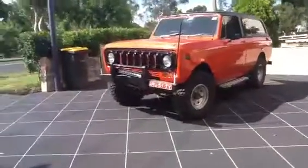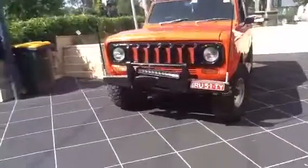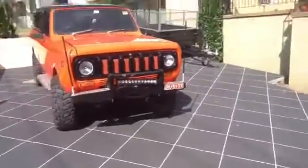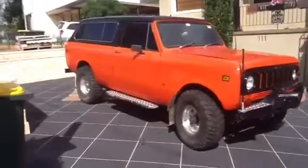Here we have my 1979 International Scout Traveller. We've just had a bit of a bump in the front — we decided to crush a Mercedes. It's okay, just got the bull bar bending the Scout. This is the Scout.